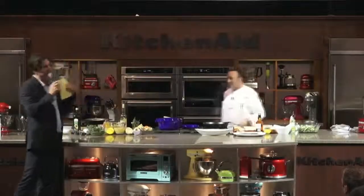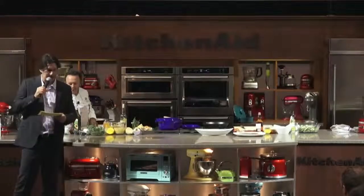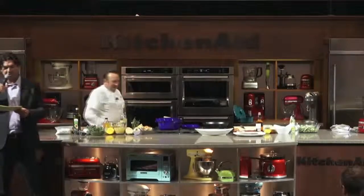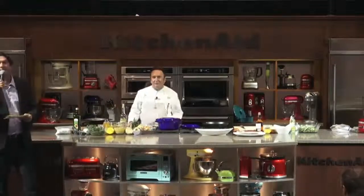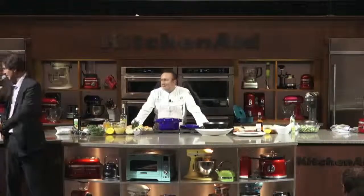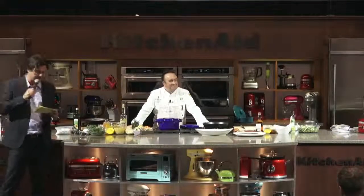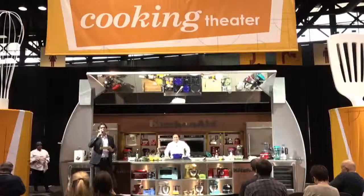I'm very proud to introduce our next chef here at the KitchenAid Cooking Theater. He's the executive chef at the La Jolla Beach and Tennis Club, The Shores Restaurant, and the AAA Four Diamond Marine Room in California. He's authored two award-winning best-selling cookbooks, including Flying Pans, and has won numerous awards throughout his illustrious career, including Chef Magazine's Chef of the Year. Please welcome Chef Bernard Gillas.